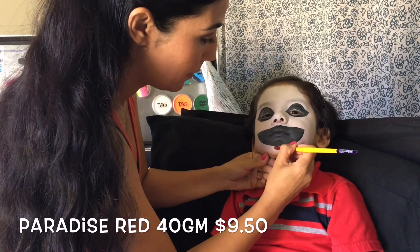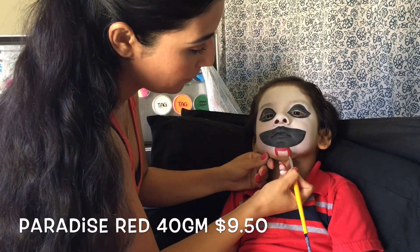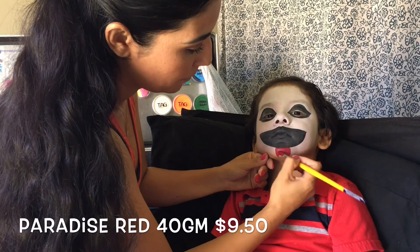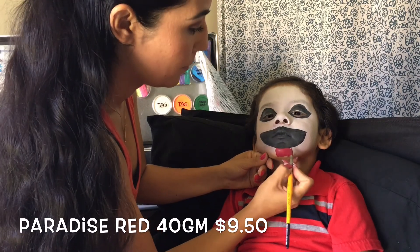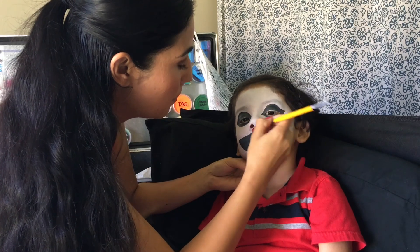Using Paradise Red, I'm going to be painting on two squares — one square right underneath his big mouth on the tip of his chin, and another red square right underneath his nostrils.